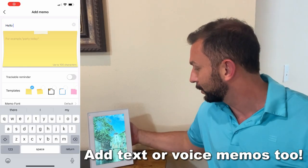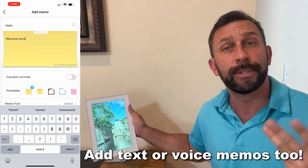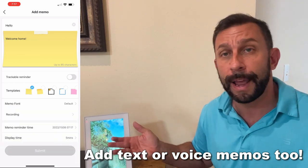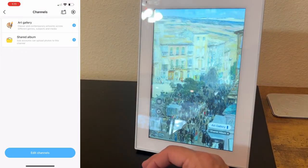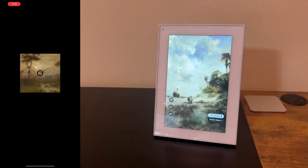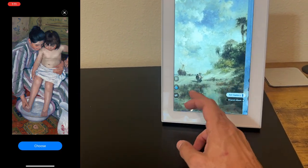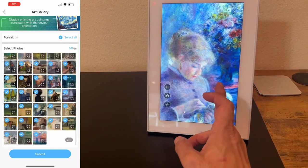The setup is super simple. All you do is download the app from your app store and turn on the device. It'll pair, give it all the updates, and then you just click add album and start adding your albums — whether that's from your camera, your Instagram account, your Google Photos, or wherever. There are also publicly shared albums where you can get beautiful artwork and all sorts of really cool stuff.